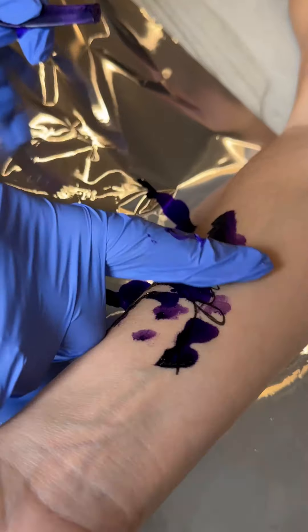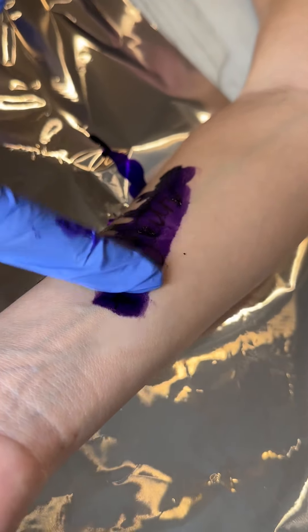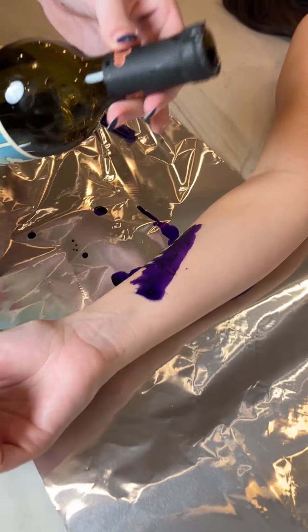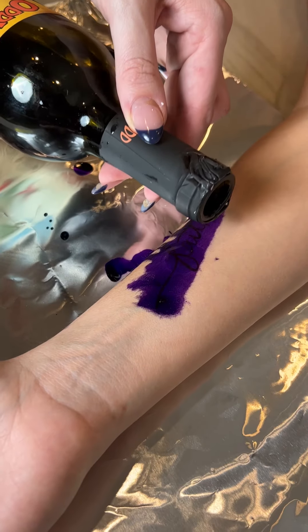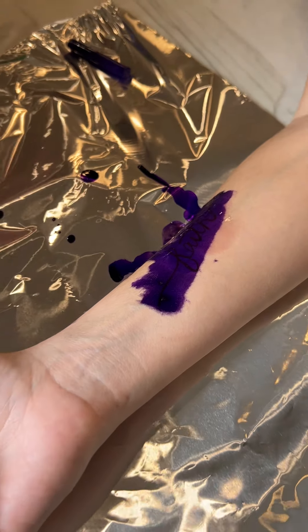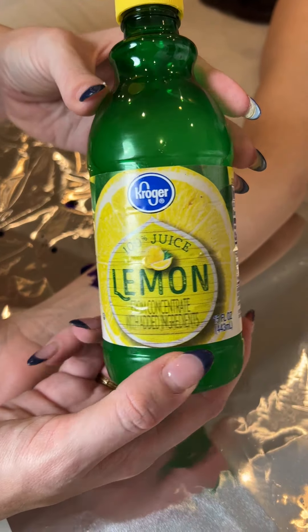I'm just going to use my finger and make sure that the tattoo is fully covered. Next up, we got a nice little red blend here, and we're just going to do a tiny bit of this. That's cold. This is the acidity that's going to fully remove the tattoo ink from the skin.